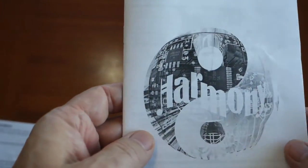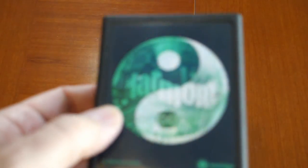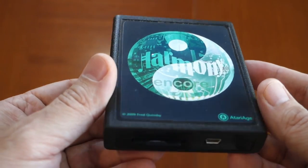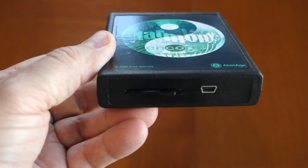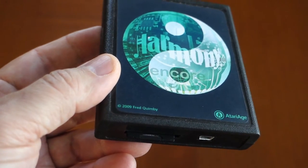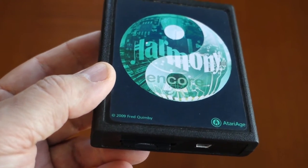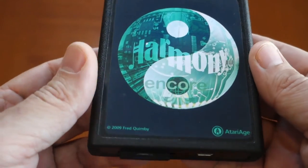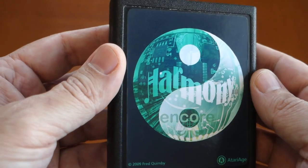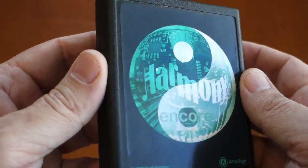This is my quick overview of the Harmony cartridge. It's a beautiful cartridge, and there's no game I've tried that this doesn't work with. It runs your homebrews as well as your standard ROMs.